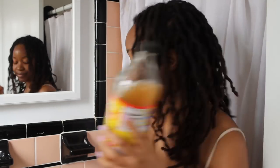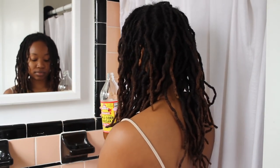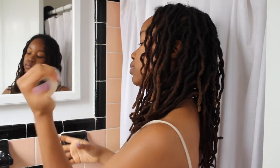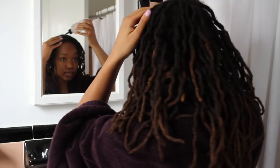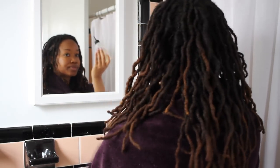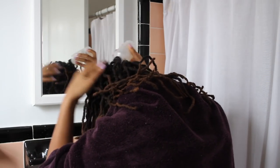I do a pre-soak with apple cider vinegar just to break down any product buildup and break down the dandruff in my scalp, because I get a lot of it. I dilute it of course, and I find that this gets my scalp a lot cleaner than just using shampoo alone, because my scalp gets very flaky. I just spread the ACV mixture around my scalp.